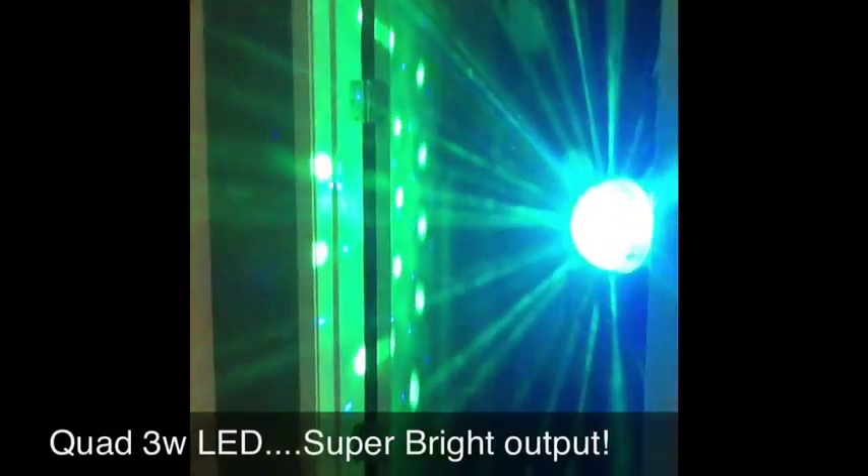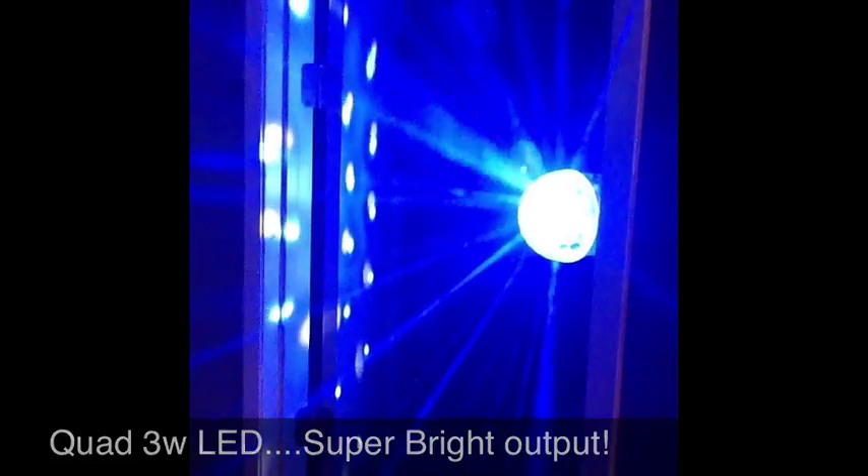Here is the newest light fixture — it is the Blizzard Snowball. This is a quad LED: red, green, blue, white — similar to a mirror ball. Each of these LEDs is three watts, so it is super bright. I got a great deal from Innovative LED and we're going to be taking these out to a gig this weekend. The spread pattern on this is just unbelievable.